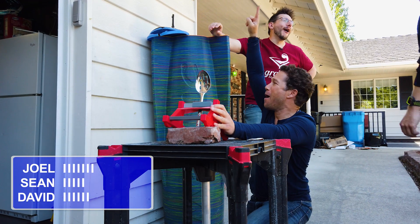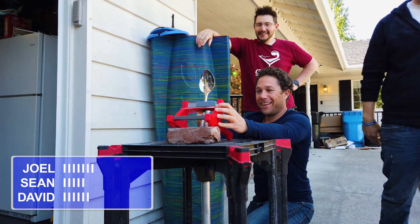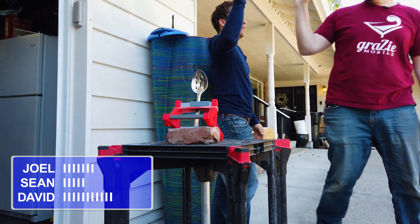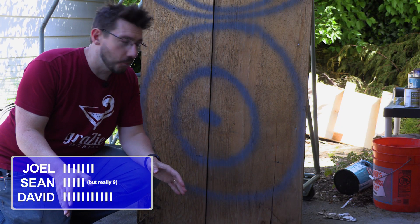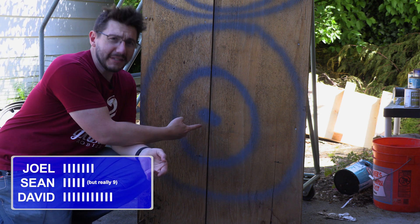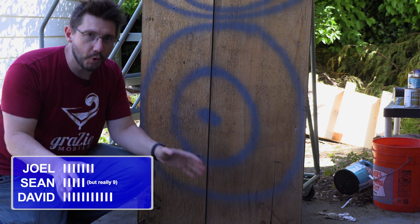Oh! Bullseye! Wow. Oh wow. The competition's over, and it looks like David won. We're going to go to the tape just to see if the scores are correct, but with a bullseye, I'm pretty sure David pulled ahead and is the true winner.